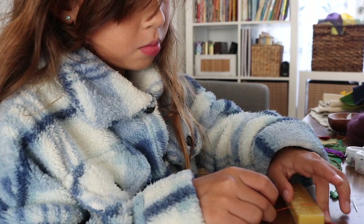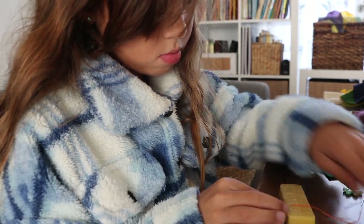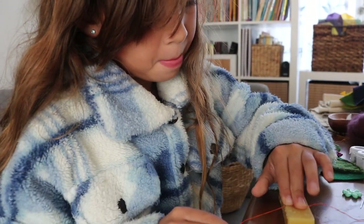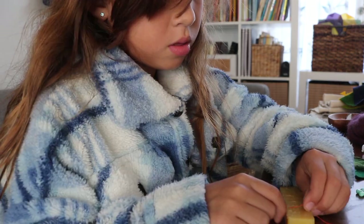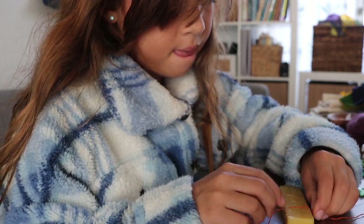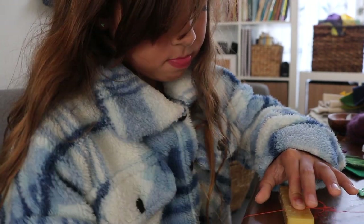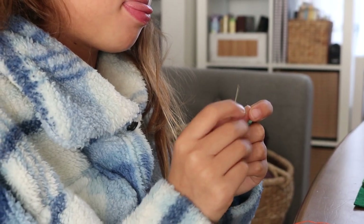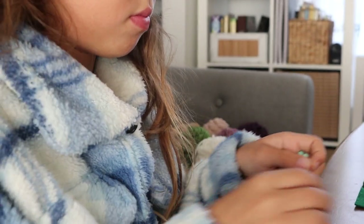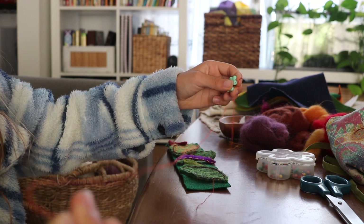Before we move on to stitching, Bella wants to share a tip: run your floss through a block of beeswax. This will coat and stiffen your floss, making it more manageable and less likely to knot and break. You can also see her threading tool in use here — it's super helpful. This tool was just about five dollars for a pack of four or five on Amazon.